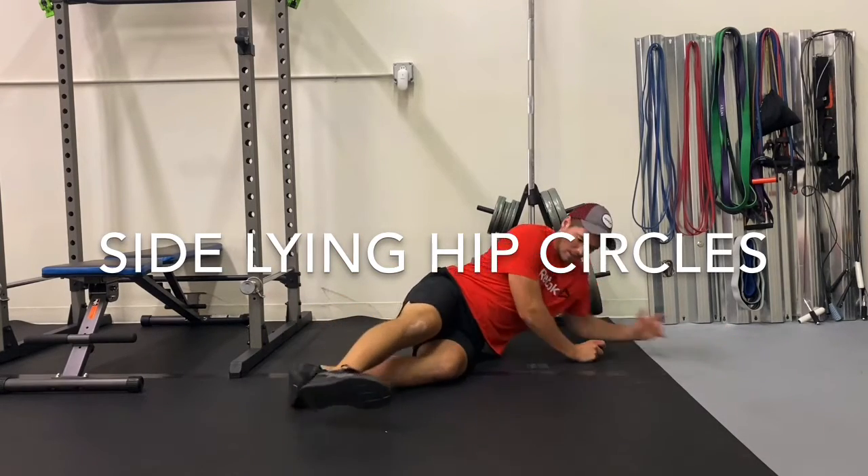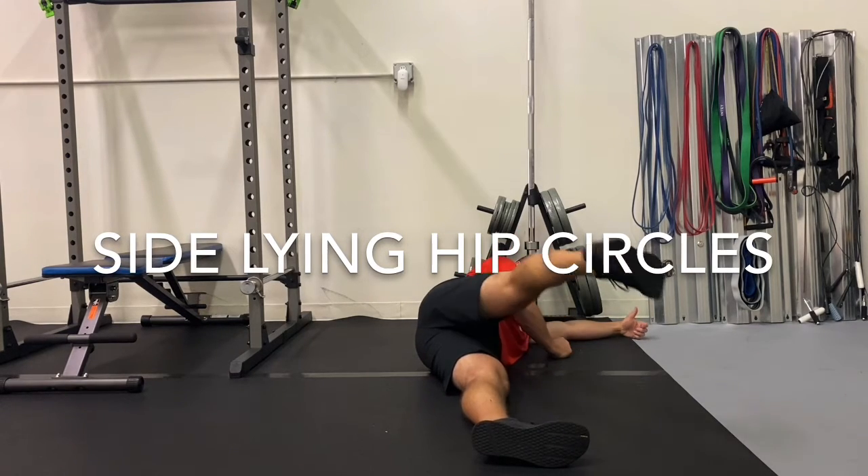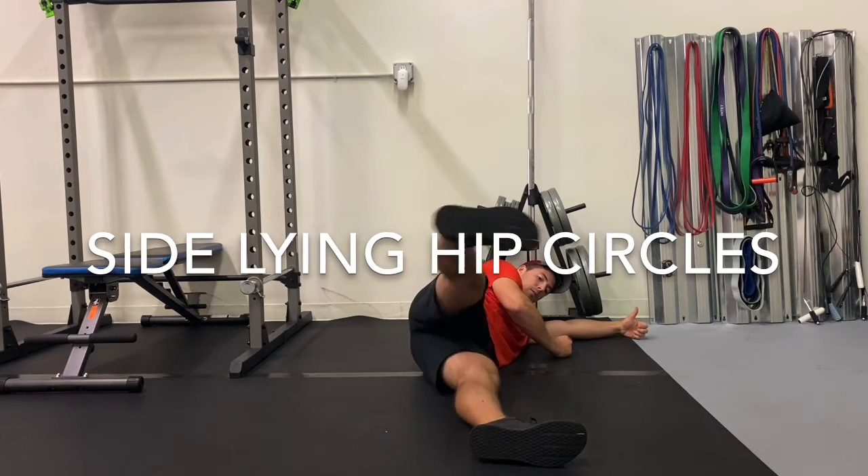From this position, create small circles forward and small circles backward. Be sure to keep the tension in the ankle through the full range of motion.